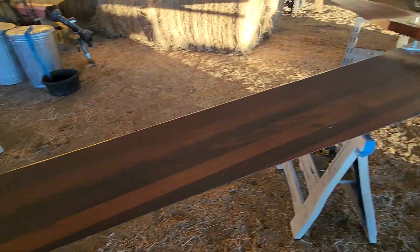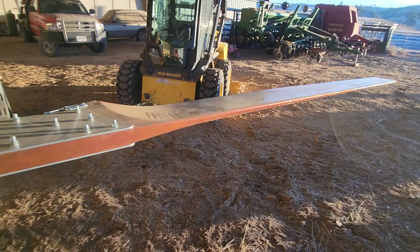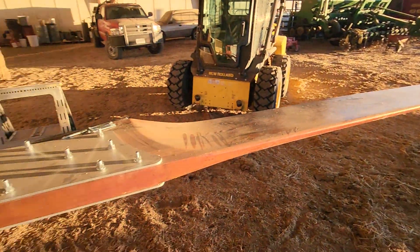Anyhow, should have these balanced in a couple of minutes, and then with luck later today we'll get it on a tower and see how it runs.